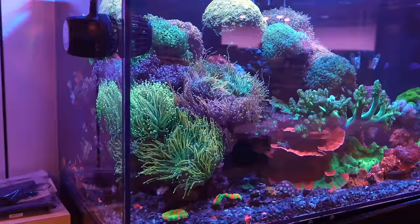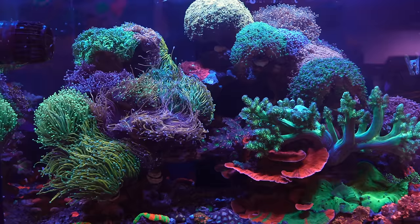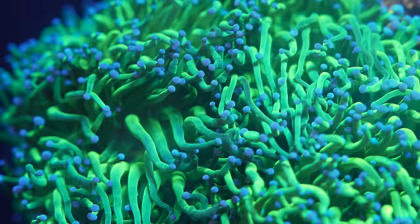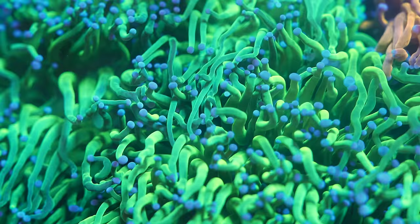Let's say I've had a problem with my euphyllia and it's not opened up in the last month, but it looked good for the first month that I had it. What would you look at first? It could be a number of things. Flow could definitely be one — perhaps for the first month it was holding on, but it just gets to a point where it's too much. You don't want it to be super direct flow. If that's the way that euphyllia in your tank is, I would definitely either play with the flow or move the location of the coral.